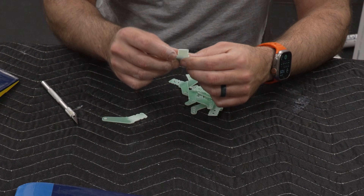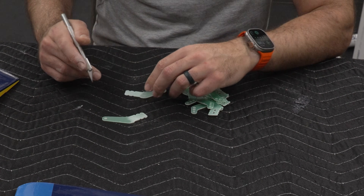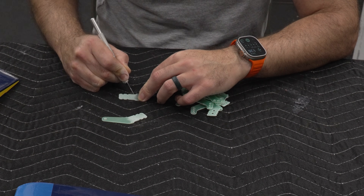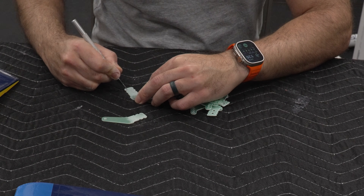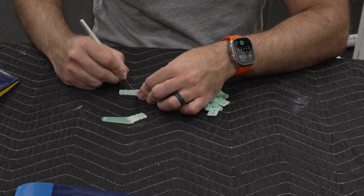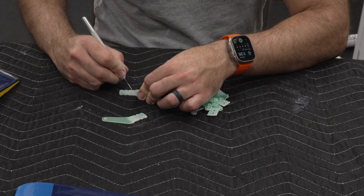Now that all the horns have been sanded on their contact area, I'm gonna go ahead and score that same area with the X-Acto knife — just a bunch of lines. This is the same idea: to try to increase the surface area for the epoxy to grip and properly glue to the horn in the best possible way.